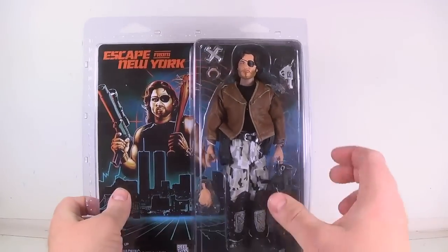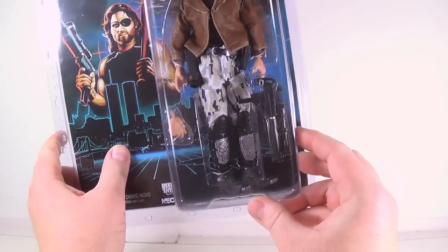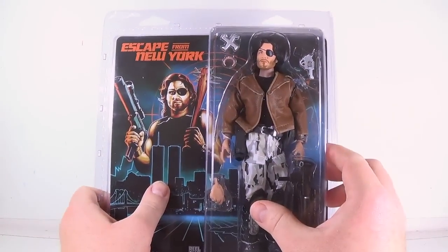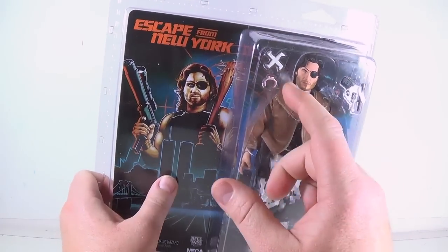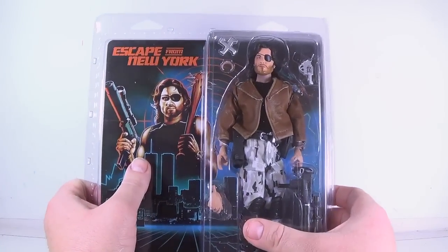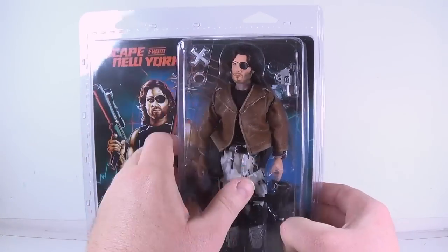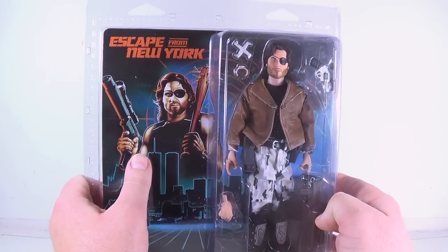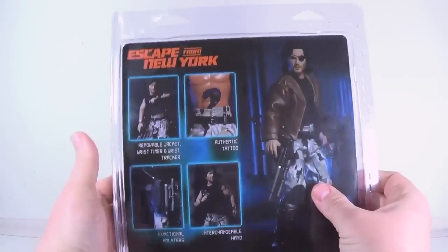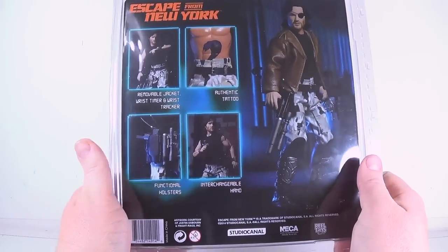You can see him in the package here. He's got a leather jacket on, he's got some camouflage pants, got some spikes on the ends of his shoes. He's got a couple of guns and a throwing weapon. He's got the countdown thing on his hand — the amount of time he had to find the president and escape before he would die. Nice eye patch. It does have a pretty good resemblance to the younger Kurt Russell. On the back there's no real write-up, but you see him out of package holding his guns.